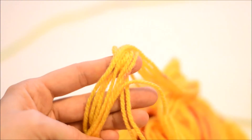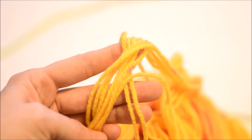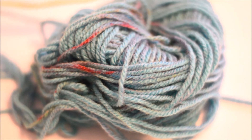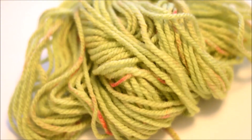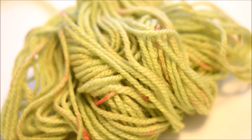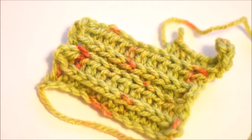Also, this yarn has speckles on it. Like, the yellow yarn in it has little green speckles and orange speckles, and it's really pretty. I do like the speckled yarn. But if you're somebody that doesn't like speckled yarn, or you're doing a project where you don't want different colors mixed in, this might not be the yarn for you. But I really do like it — I think it's really pretty and interesting and fun to crochet with.